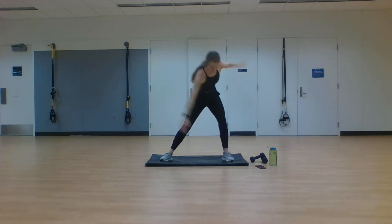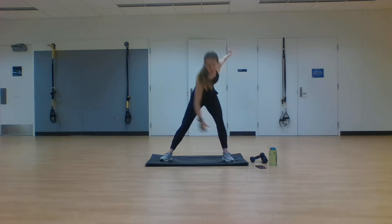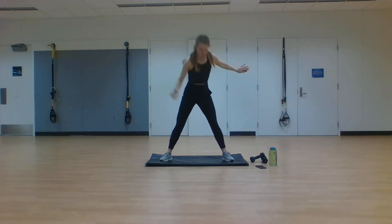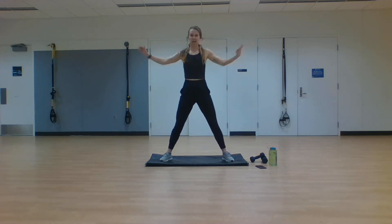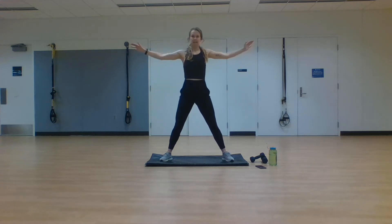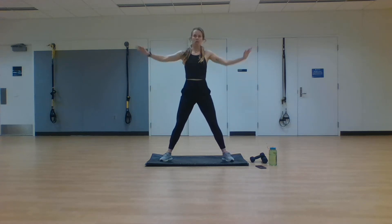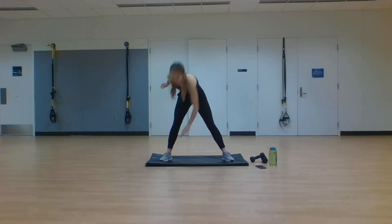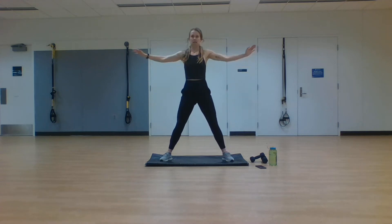Transition now into our windmills — opposite hand, opposite foot. Stand it upright, switch to the other side. We're not holding that stretch; we're making sure we're moving through this the entire time. We want to be dynamic as we start out this warmup, saving static stretching for the end of the workout. One more on each side.